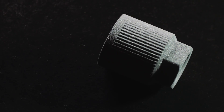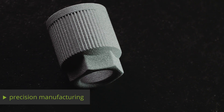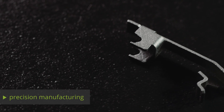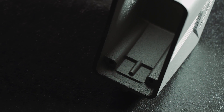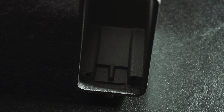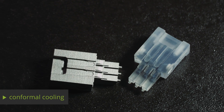The process results in very rugged, precision-manufactured objects. Selective laser melting really proves its worth when complex components need to be produced in a short time. It also enables the production of complex products with integrated functional elements such as conformal cooling.